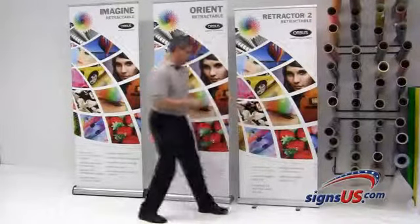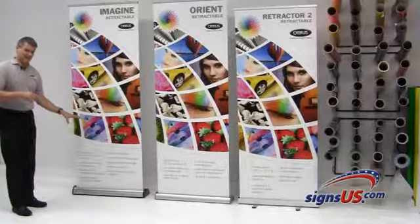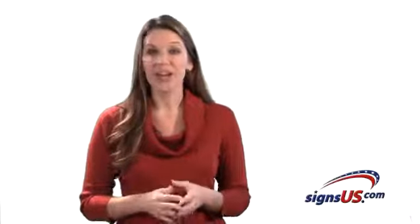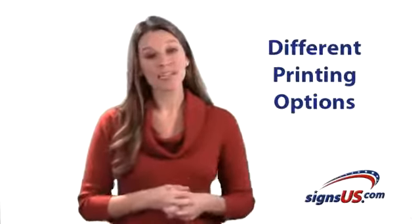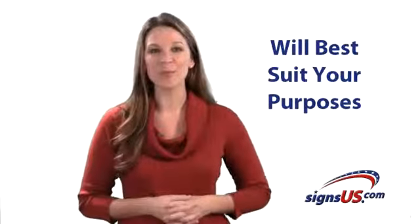So — good, better, top of the line, right there. Now that you've seen how the three levels of banner stands compare to each other, another thing to consider is how your graphics are printed. In the next video, we'll go over the different printing options so you can decide which printing level will best suit your purposes.